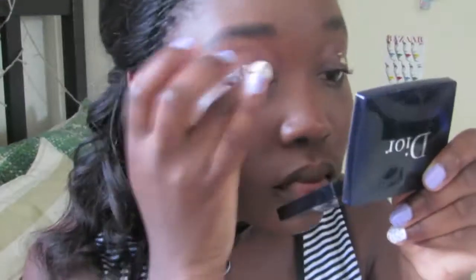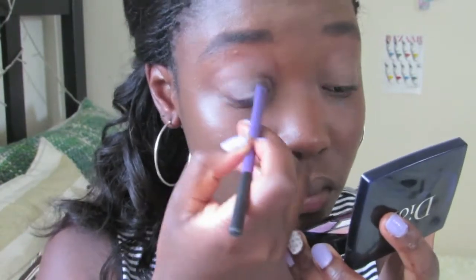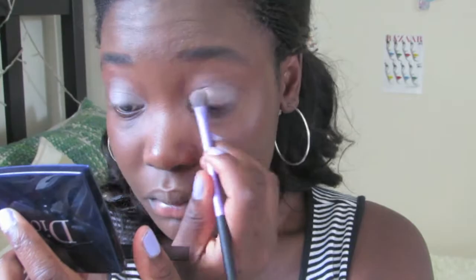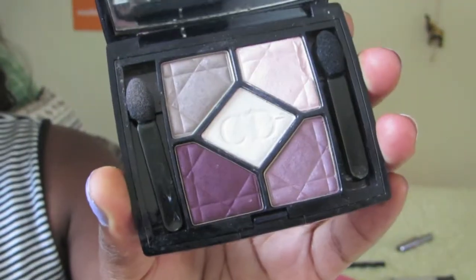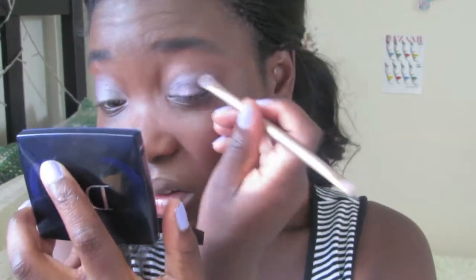Now I'm priming my eyelids with the Essence I Love Stage Eyeshadow Primer. For the actual eyeshadows, all the colours I use are from my Dior Stylish Move palette. First I use a taupe shade for a wash of colour all over the lids. Next I apply a light purple colour into the crease. Then for more definition, I use the darkest purple shade in the outer corners, and finally blend everything out.